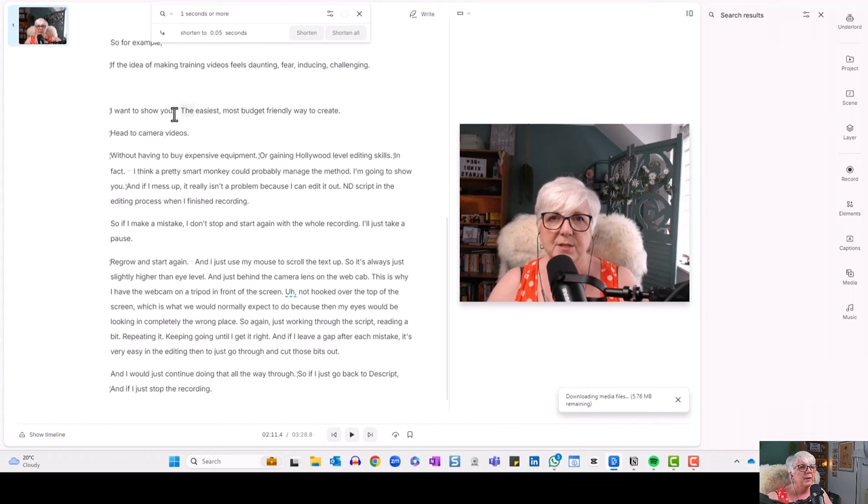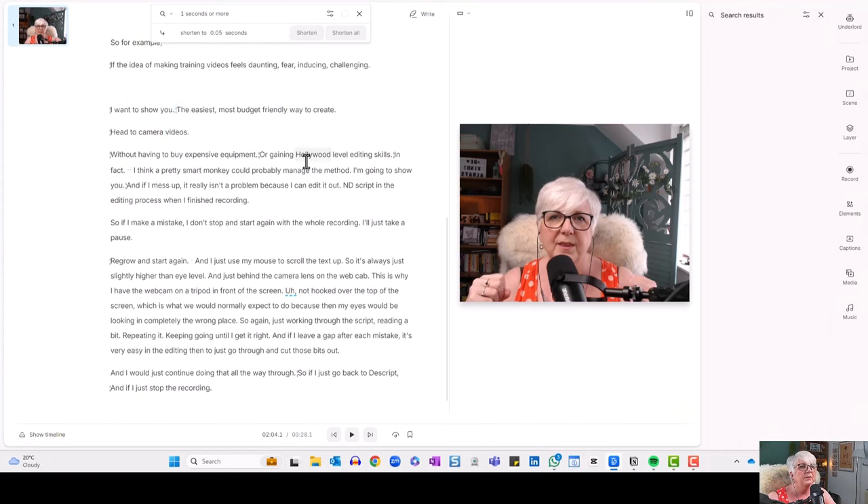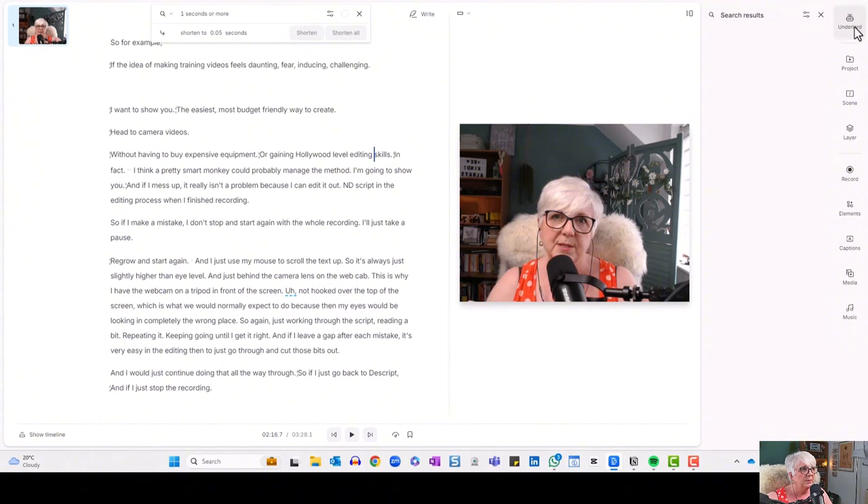We might still want to take a little bit more out manually. If I just take this gap out and play it again: 'I want to show you the easiest, most budget-friendly way to create head-to-camera videos' — and it's that easy. So we've taken out the gaps we don't want.